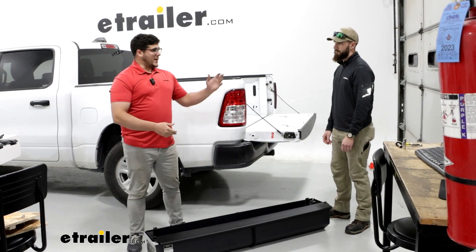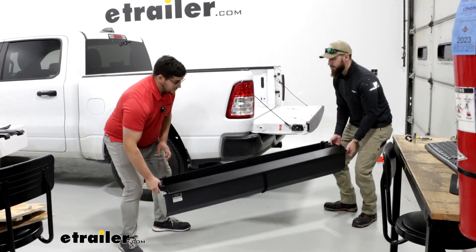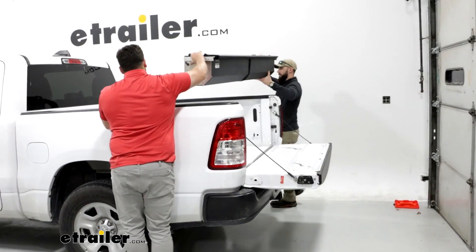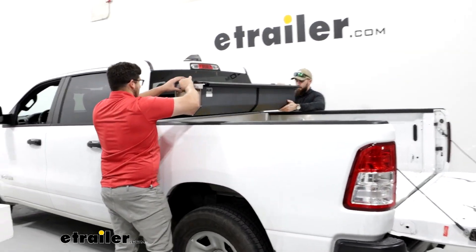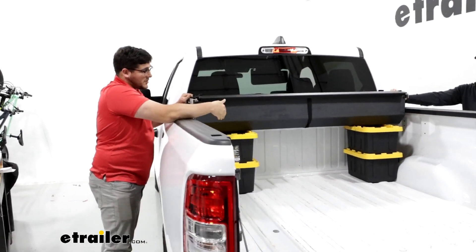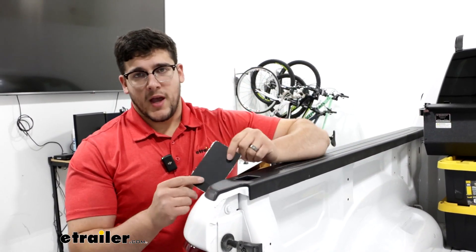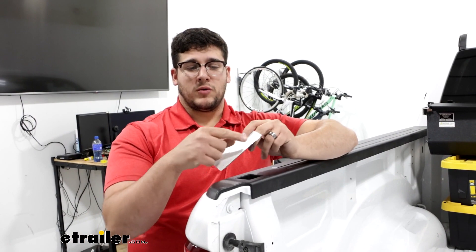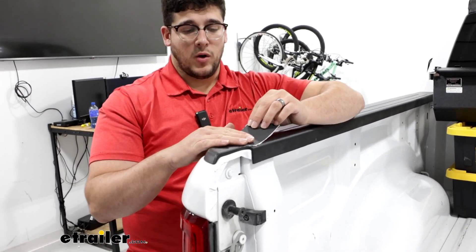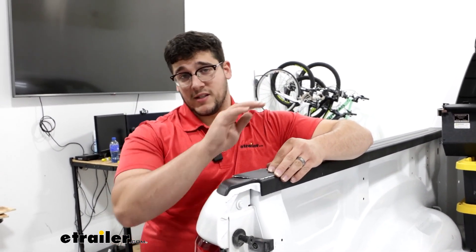The next step is going to be grabbing a friend and putting it in the bed of your truck — you can do this by yourself, but it is going to be more difficult. When placing it in the bed, it's recommended to put something inside so it has something to rest on. We used some totes on either side to keep it elevated. Now we're going to come over to the tailgate end of our bed, grab one of our stake pockets, remove the white plastic on the back of it, lay that over the hole, and repeat that same process on the other side.